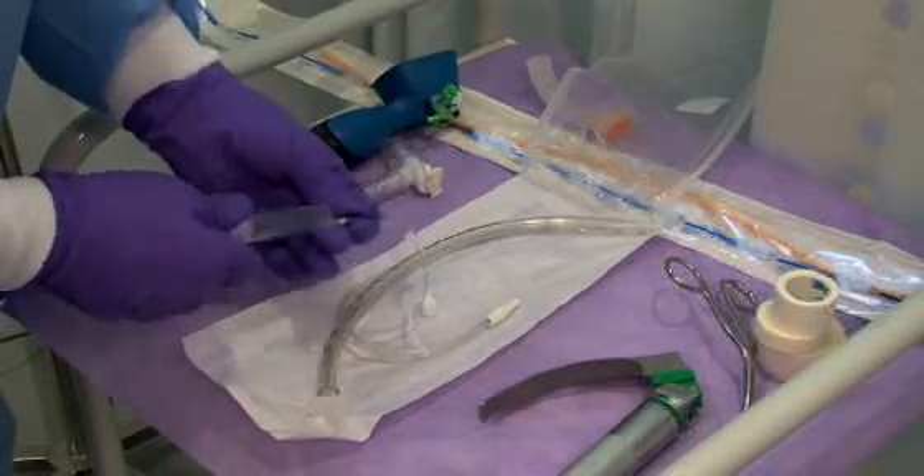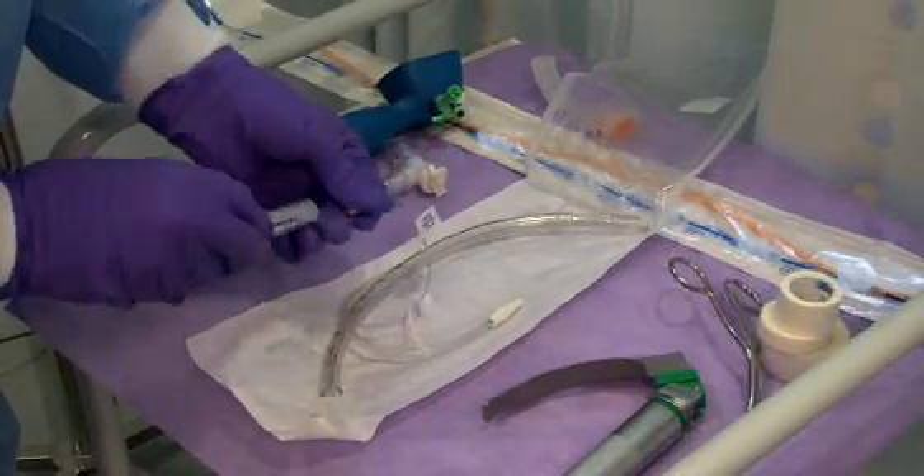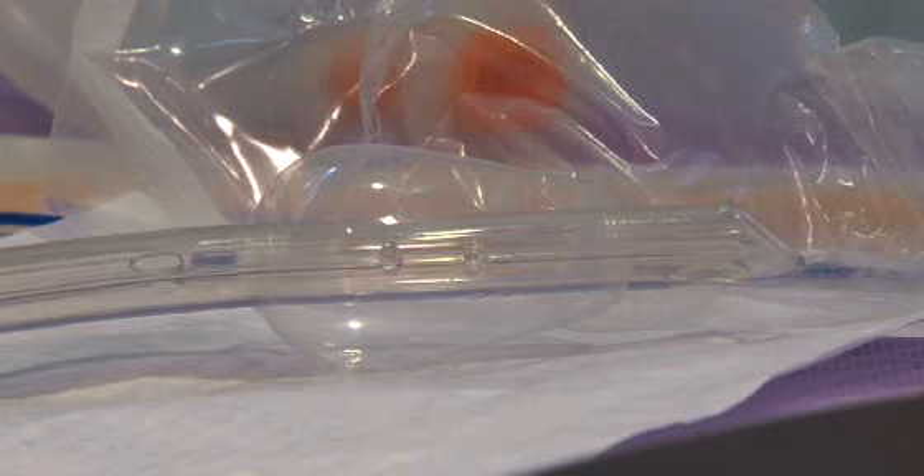Inflation of the cuff is tested by the usual procedure of pre-inflating using a 10mm syringe. The polyurethane cuff material is less than 15 microns thick. This allows the thin material to conform to the shape of each trachea, providing an effective seal without creating longitudinal channels.